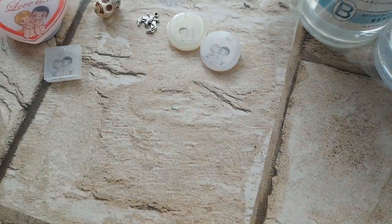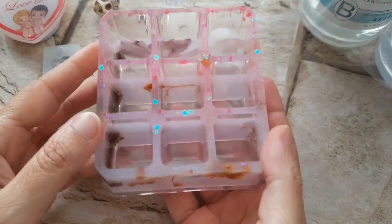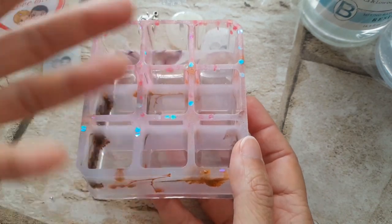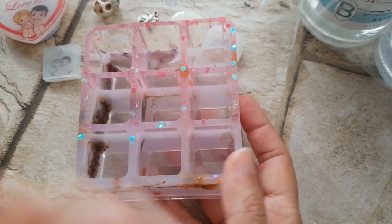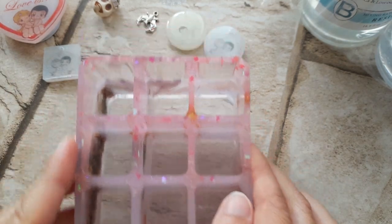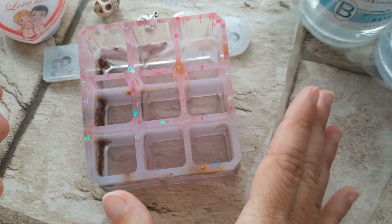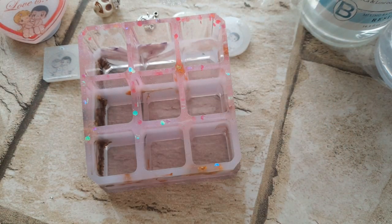Adesso vi faccio vedere l'ultima creazione, di cui ho fatto anche gli shorts quando la toglievo dallo stampo: questo porta rossetti, porta pennelli — è uscito bellissimo, mi piace. L'ho fatto per me proprio perché sto cercando di terminare questa resina, perché dopo questa tornerò a quelle che ho sempre acquistato.